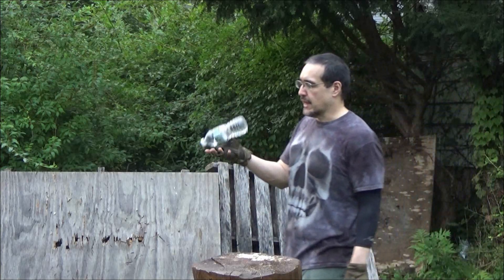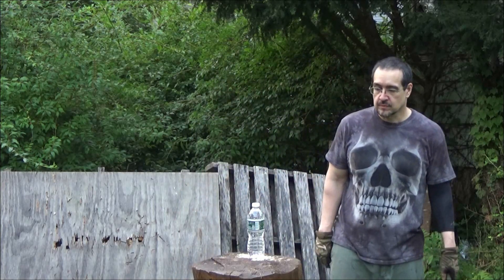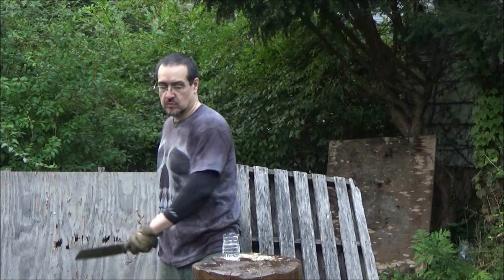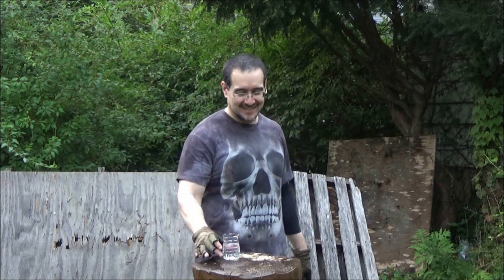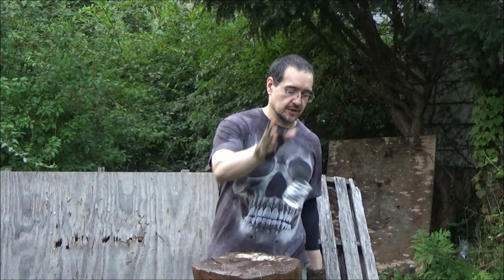Alright, we've got the Odin Wolf machete — this has some serious weight to it, dual grind — that won't be a problem. There you go. The bugs are waking up; it's the early morning here.